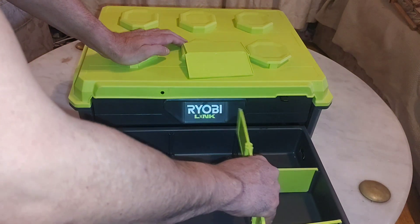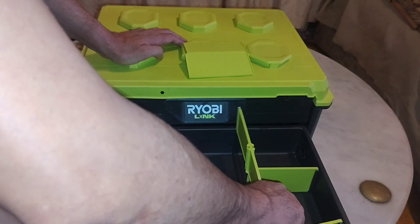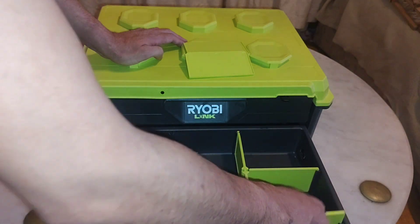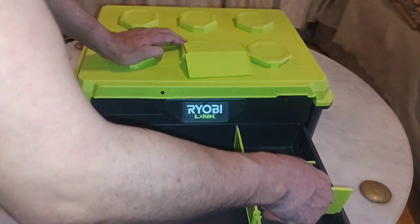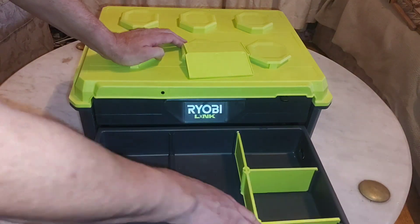As you can see here, the dividers are real flimsy and they feel real cheap. I don't know if they will break in the long run — maybe not — but if you're planning to use this toolbox on the road, I'm pretty sure it won't last.